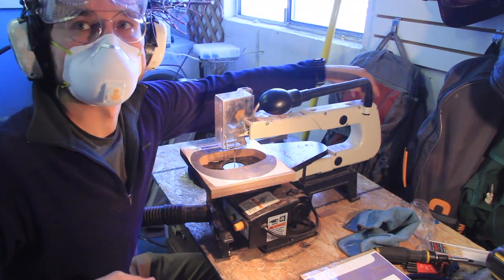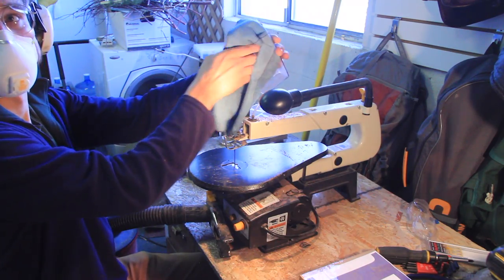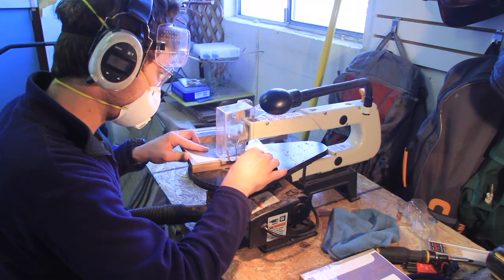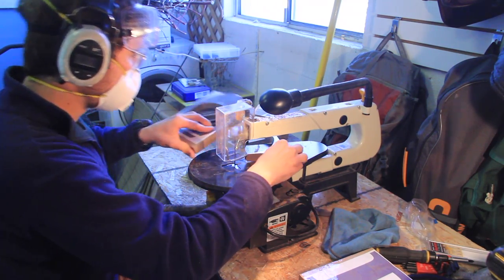Tip number ten: don't be afraid to scrub down your dust guard — keep that thing clean. If it's not clean you're not going to be able to see your work piece, so wipe it down every once in a while.